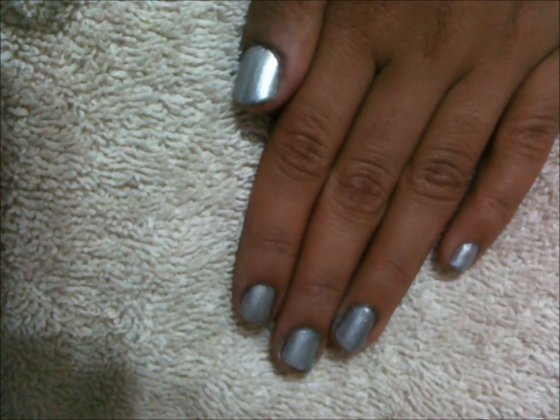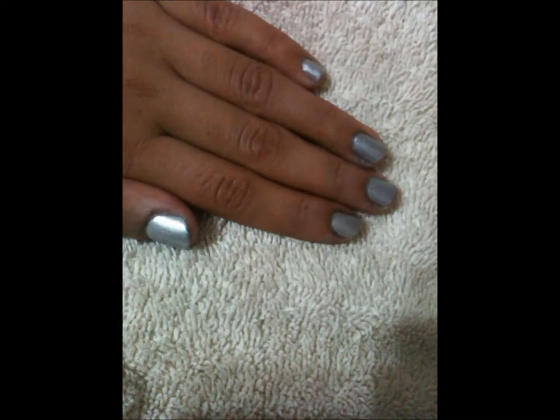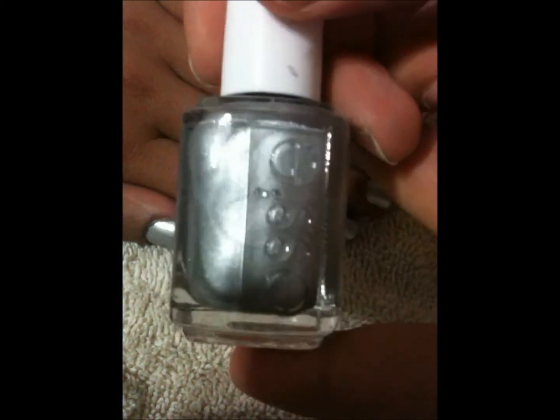So to start off, I applied a coat of the Calcium Boost Base Coat by Jordana. And then I applied two coats of Essie's Platinum Perfect.